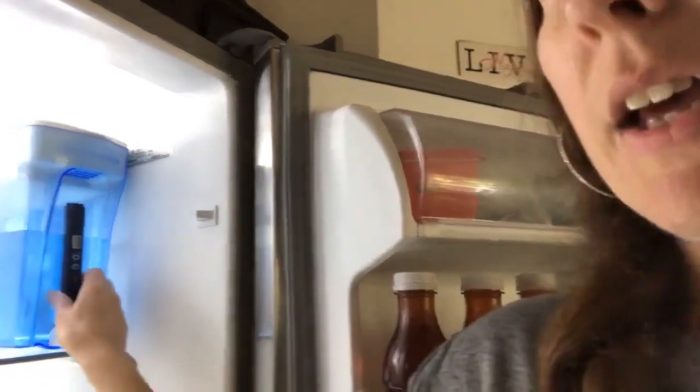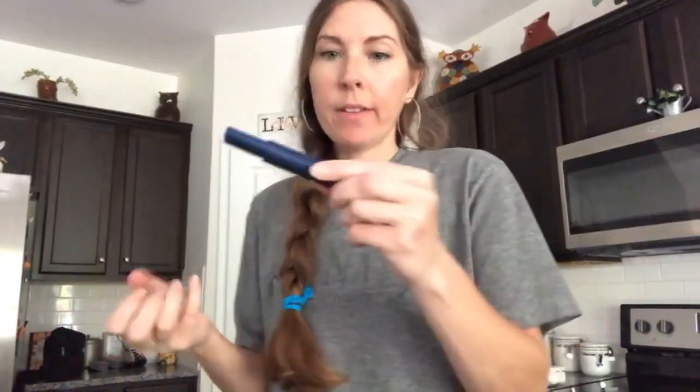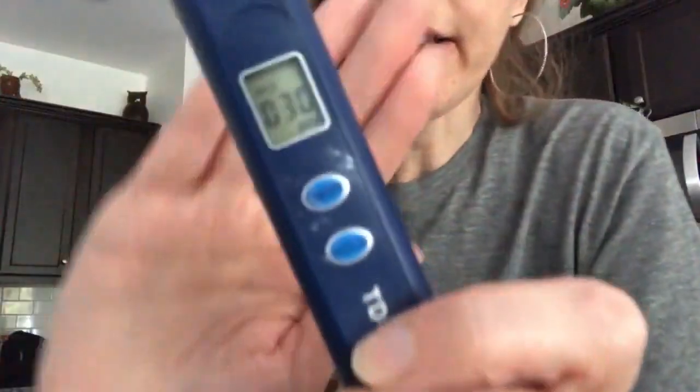The water filter we have is a Zero Filter, and it comes with a reader. You just put the reader in your plain tap water and see what it reads, then do the same after it's gone through the filter — you want it as close to zero as possible. Our tap water here reads 30, which is not good. It can contribute to bad things for you and your dogs. I'll link the Zero Filter and the vacuum sealer for you guys.